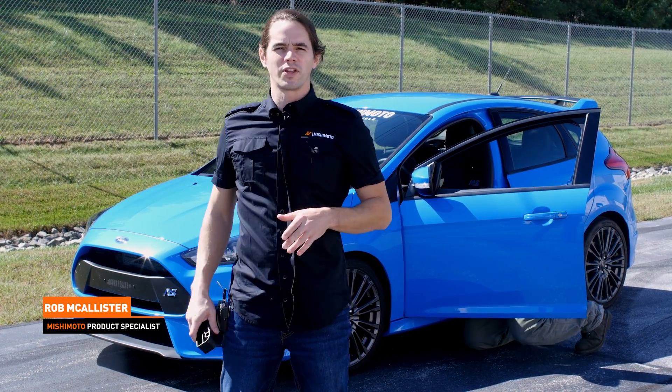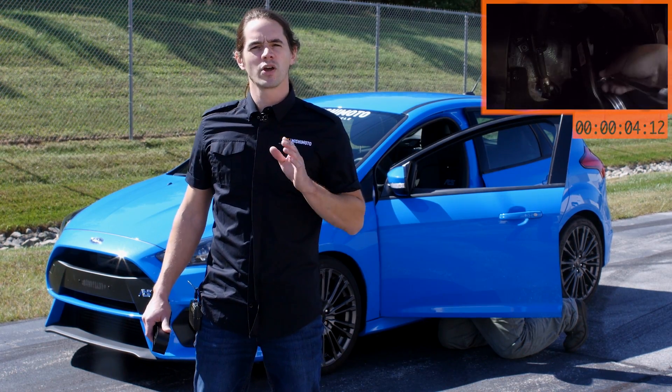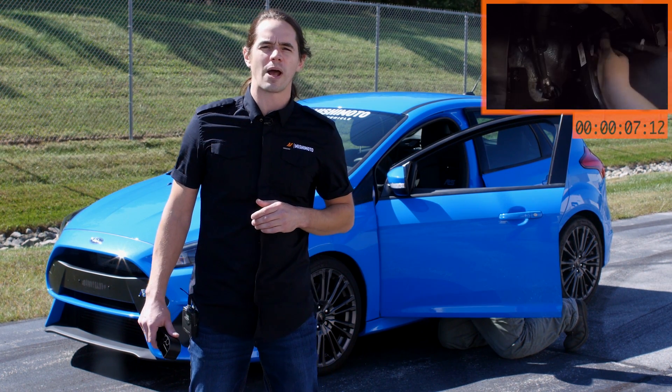The RS was practically built for running the track. Aside from a stereo, a backseat, and the air conditioning, this hatch seems like it would be more at home carving turns at Laguna Seca than picking up groceries at ShopRite.